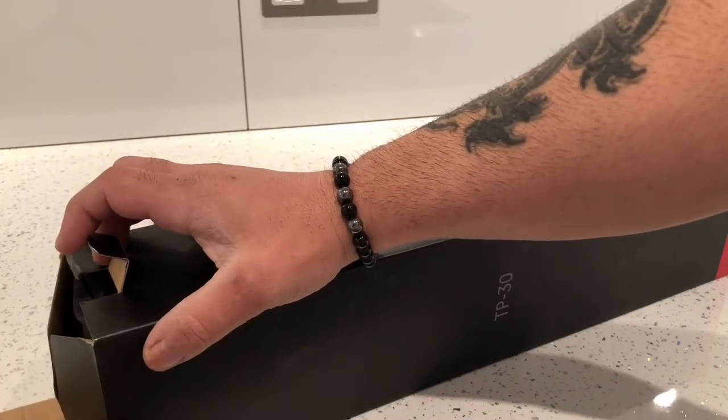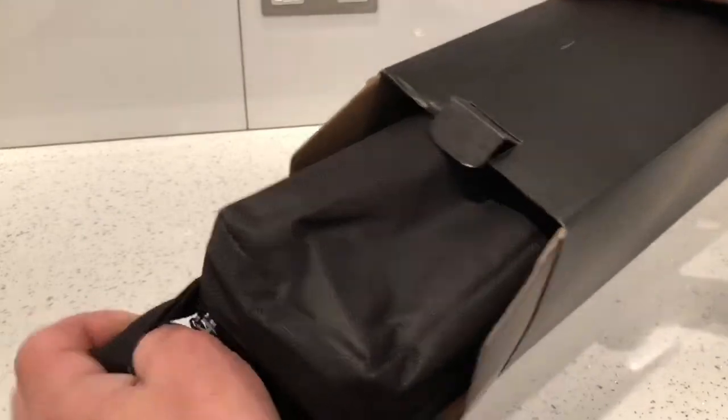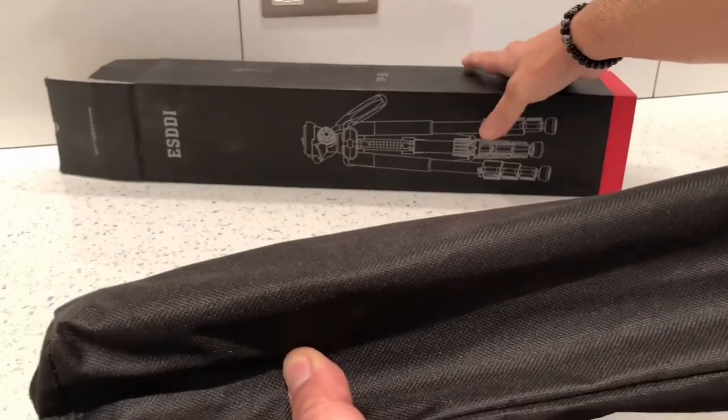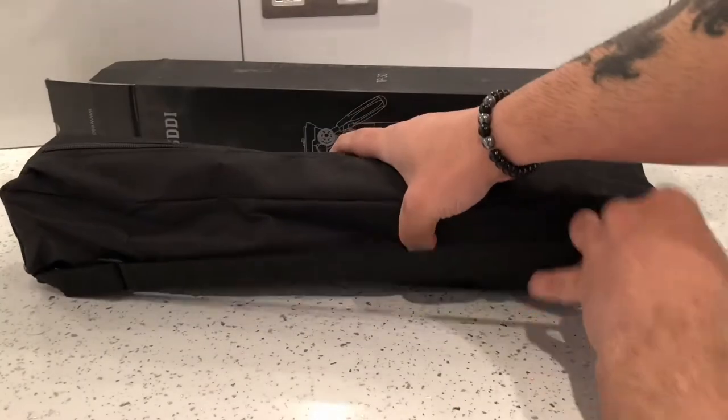Let me open it up and show you. There's not much detail on the box itself. It comes in this bag here so you can transport it — it's got a handle on the side.